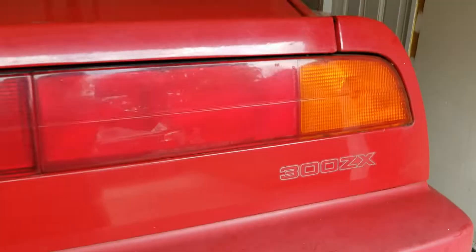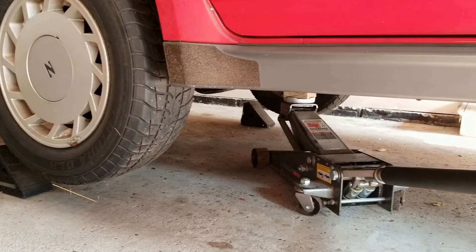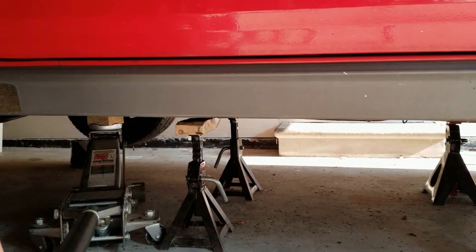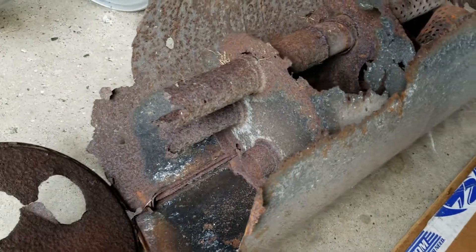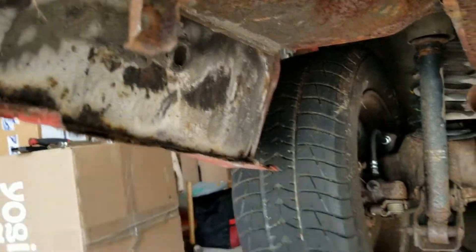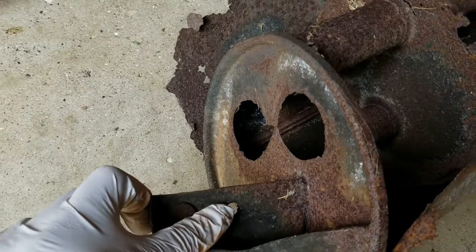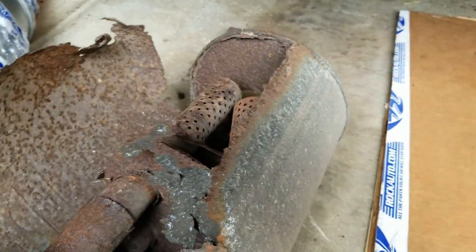Today I'm working on muffler replacement on this ZX wheel. Let's lower it slowly. Now the old muffler, you can see it pretty much rusted out. It's supposed to be attached to this end, and another end supposed to be attached to here, but the bolt decided to give up and the mounting just dropped — which is great, so it saves me some work.